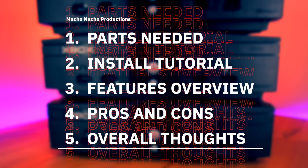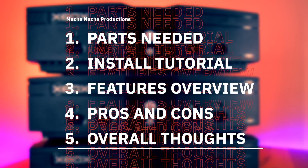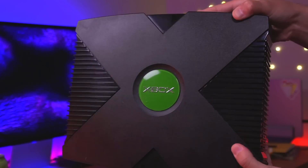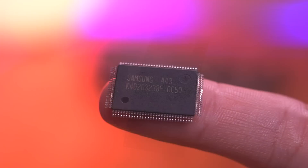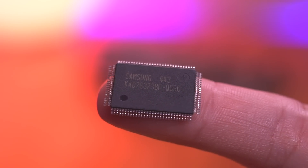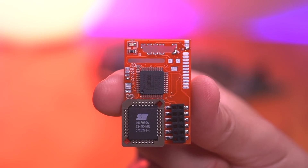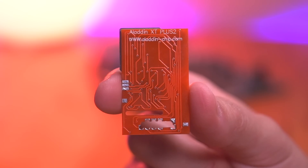In this video I'm going to show you all the parts you need to give your 1.6 Xbox 128 megabytes of RAM, then demonstrate how to install the additional RAM modules onto the motherboard, go over the features of this mod, review the pros and cons, and provide my overall thoughts. The first thing you'll need is a 1.6 revision Xbox and 4 authentic RAM modules. These can either be harvested from another original Xbox, or you can buy them online — Modsville USA sells them on its website, linked below. And the last thing you'll need is a mod chip.